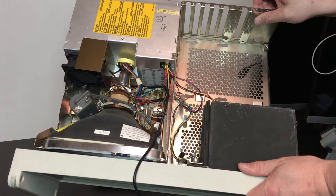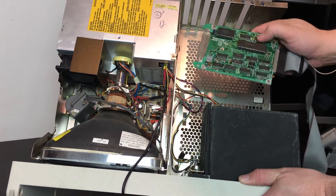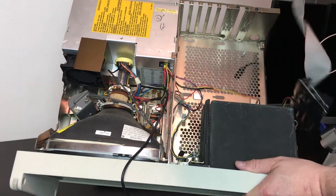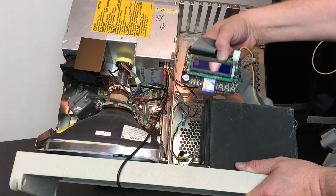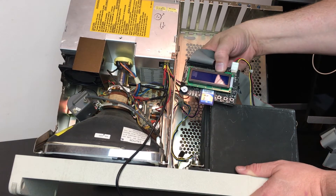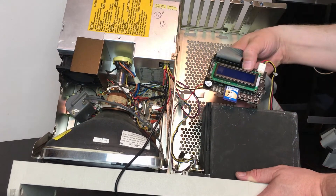Looking in the computer again, the disk controller — this is a CoCo disk controller without a case. This controller is probably going to fit right here, or I might be able to mount it to the side. There's something attached to this controller: I've got an HXC floppy drive emulator that I'll be using as its main drive, and then I'll put in a double-sided floppy drive in one of the slots as the physical floppy.